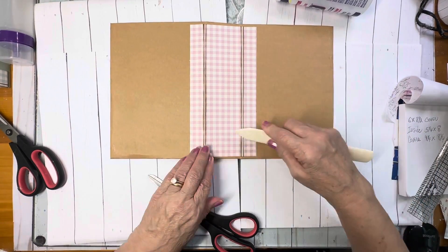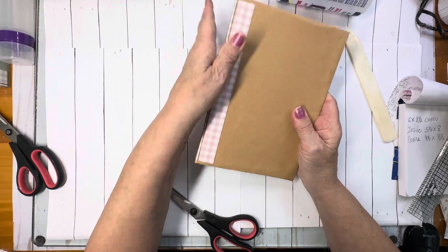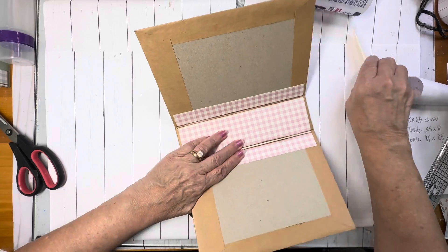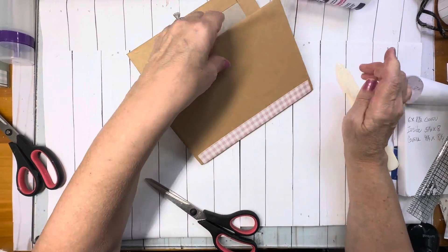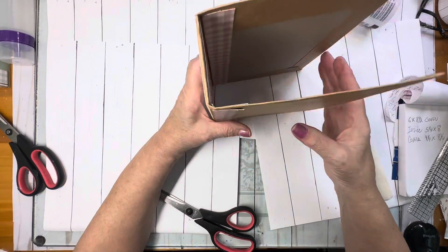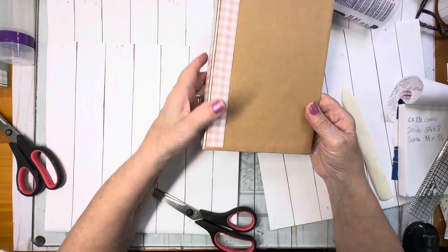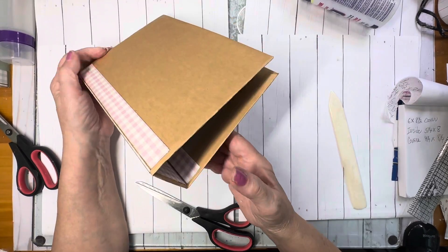Now we are ready. I just want to do this to make sure I get a good stick. So there we have our journal so far — I want to work this a little bit more. I don't want it to be that I can't put these two edges down flat together. So I know you can see this now. Like that — we are going to go to our signatures.